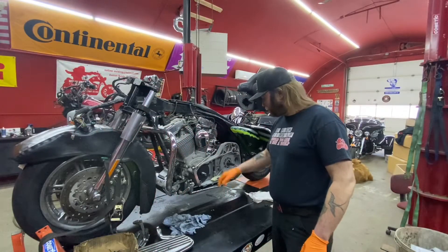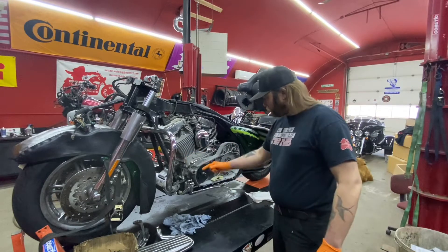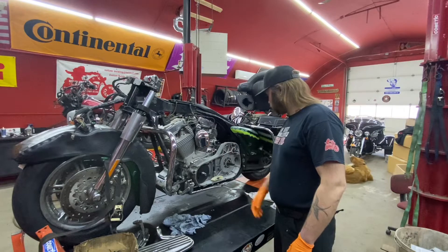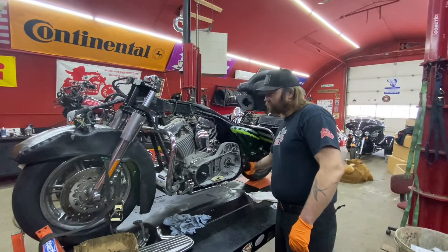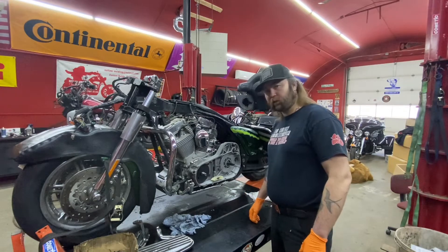Good morning ladies and gentlemen. Today we're going to get this primary thrown back together, make sure our primary chain is adjusted properly, put the cover on, get some oil back in there, and tighten up our drive belt and go from there. So let's get this party started.